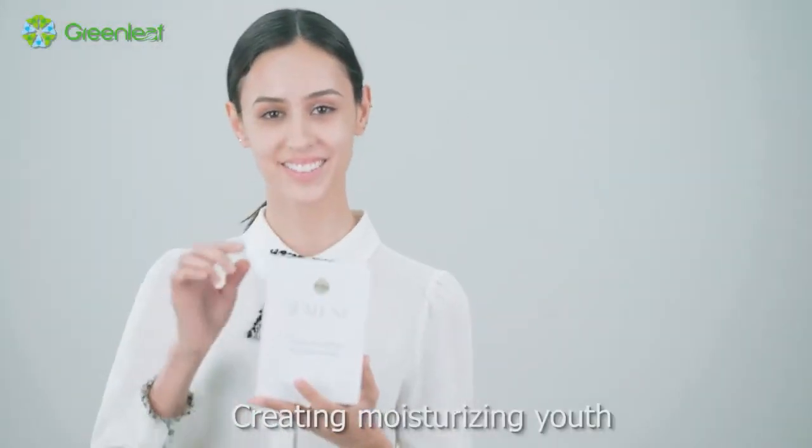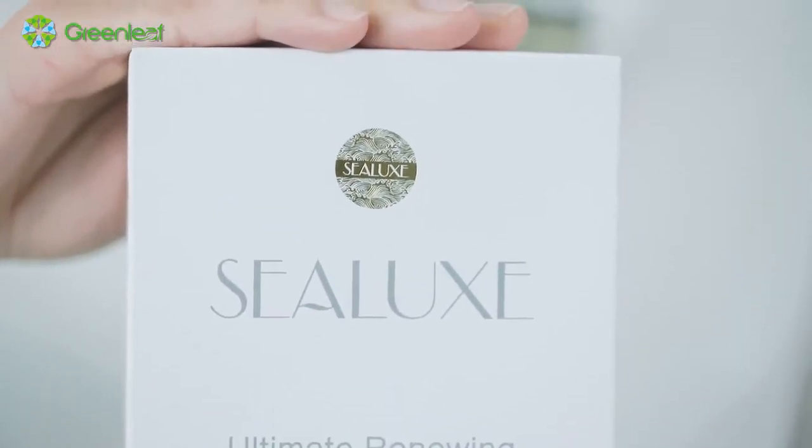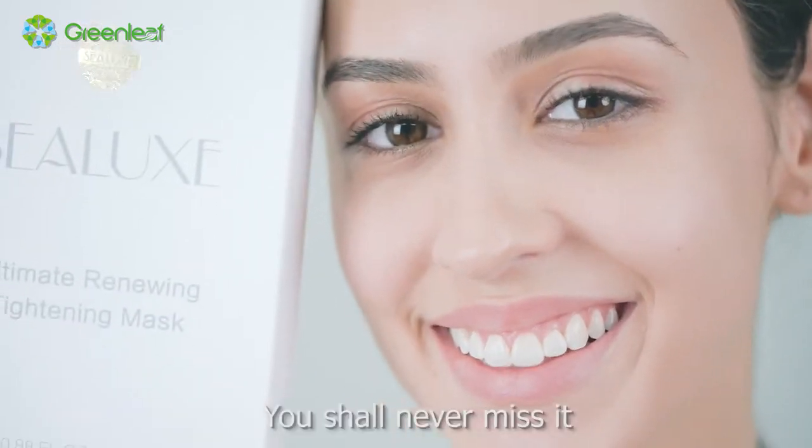Creating Moisturizing Youth. CELUX Ultimate Renewing Tightening Mask makes your face elastic and bright, smooth and tender. You shall never miss it.